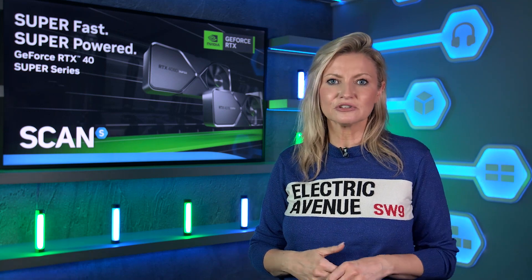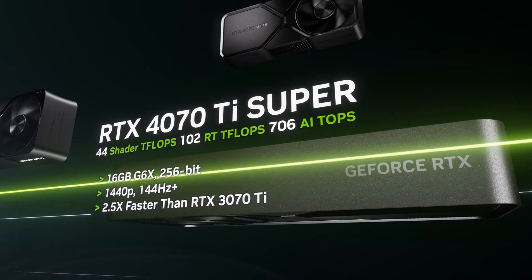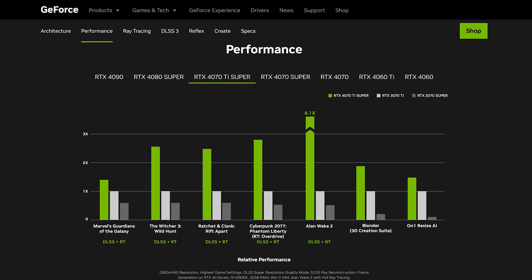Again, all this for the same MSRP as the original non-super card — we're starting to see a trend here. Gaming performance unfortunately doesn't see the same big chunk extra that the 4070 Super did, at around 10% at 4K over the non-super. However, considering it's got additional memory and it costs the same as the original, you really can't grumble.